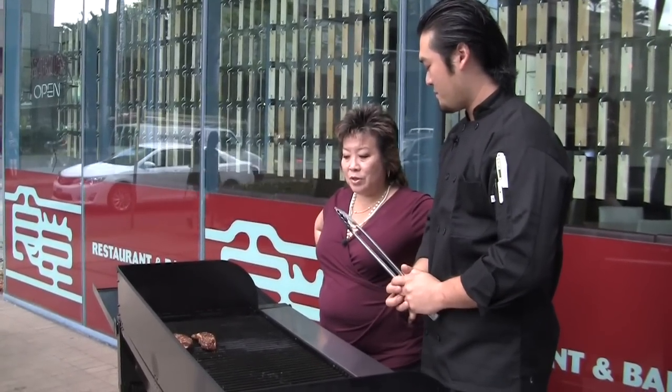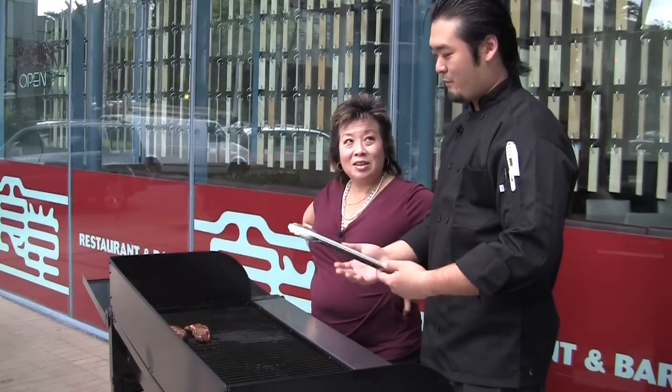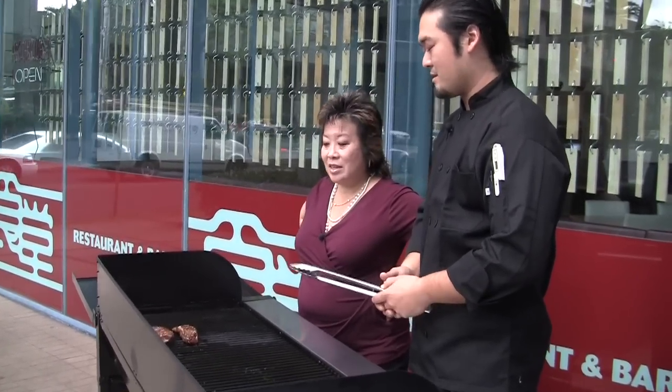How do you know when it's time to flip it over? Usually you'll just kind of go with like the seven minutes, seven minutes. Usually to get it kind of medium rare to well done. That's about the seven minute rule.